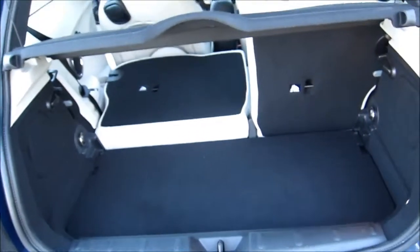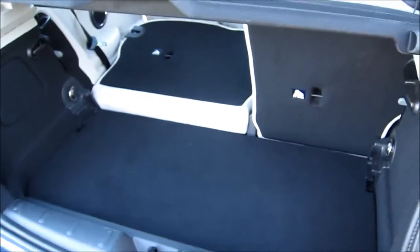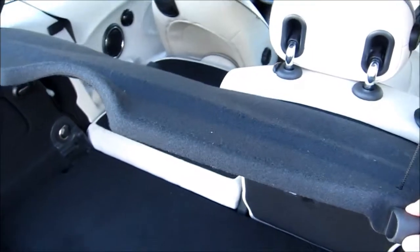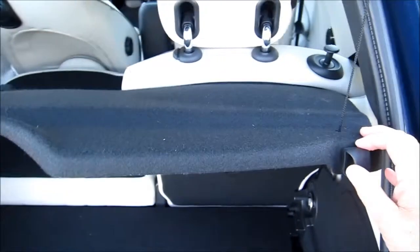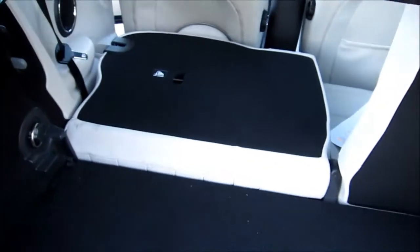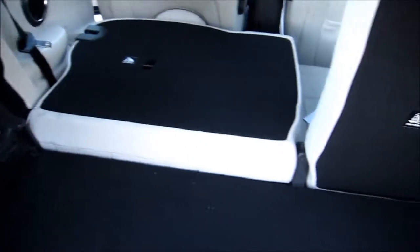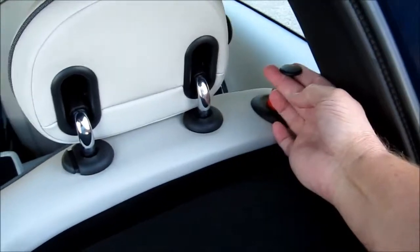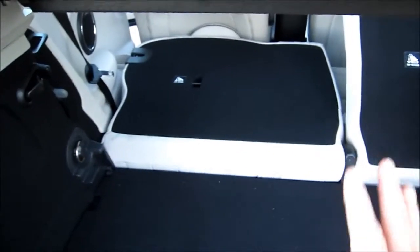Inside the rear hatchback of our Mini Cooper, we've got some storage area here with a drop-down cover to keep things out of sight, out of mind. We've got a 60-40 seat arrangement that folds down. It's accomplished pretty easily — there's a nice little lever right up here on the top. Simply pull it up and the seat folds forward, making it very easy to drop the seats and put more cargo in here if you need it.